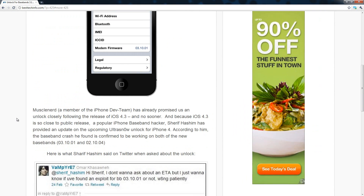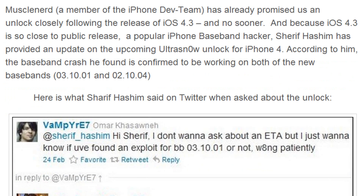Muscle nerd, a member of the iPhone dev team, has already promised us an unlock closely following the release of iOS 4.3 and no sooner than that. Because iOS 4.3 is so close to public release, a popular baseband hacker Sheriff Hashem has provided an update on the oncoming ultrasnow unlock for the iPhone 4. According to him, the baseband crash he found is confirmed to be working on both of the new basebands.